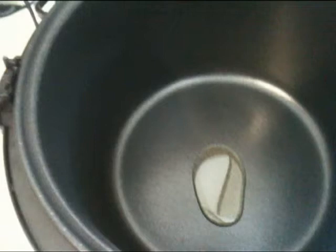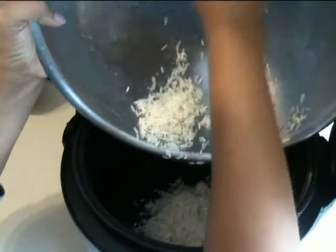Add one tablespoon of olive oil to the pan of your rice cooker so that the rice doesn't catch to the pan. Now put the rice in the rice cooker.